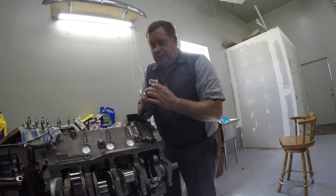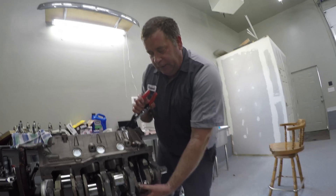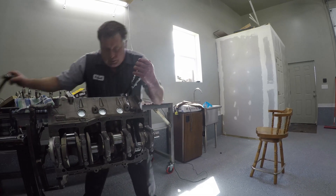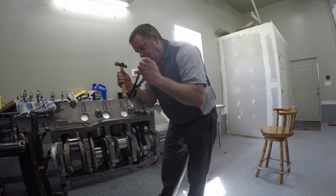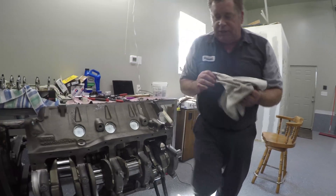We've installed the ring compressor, pushed the piston down into the cylinder with the hoses on each side of the crankshaft rod journal. Make sure everything's down snug, then tap the piston into the cylinder. Now we're going to spin this engine.